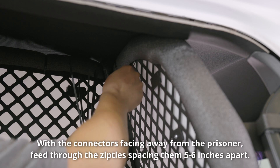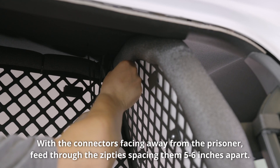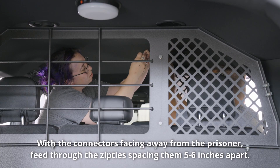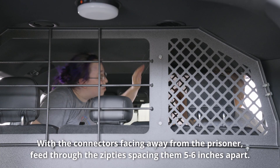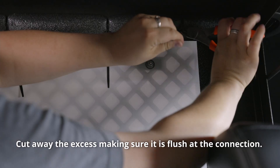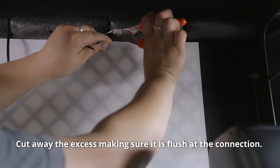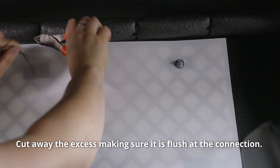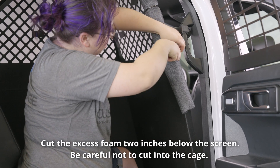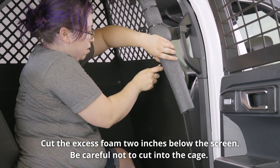With the connectors facing away from the prisoner, feed through the zip ties, spacing them five to six inches apart. Cut away the excess, making sure it is flush at the connection. Cut the excess foam two inches below the screen — be careful not to cut into the cage.